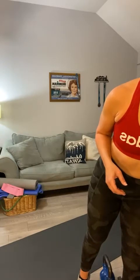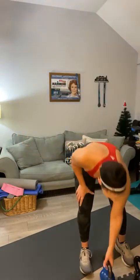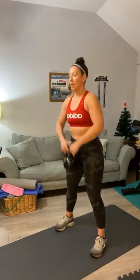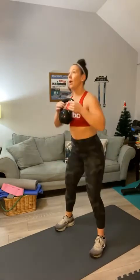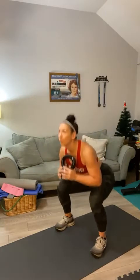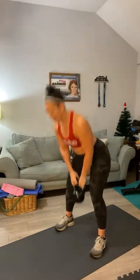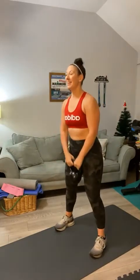Deadlifts into a squat — I'm going to go with my 25-pounder this round. Here we go, deadlifts. You can feel those legs — I know I can. Ten deadlift, and ten squat. Good.